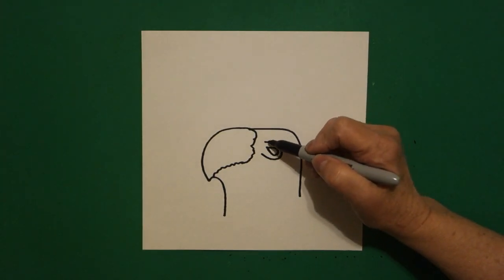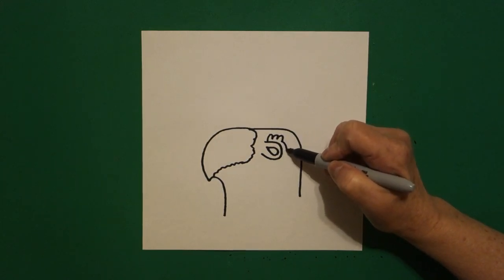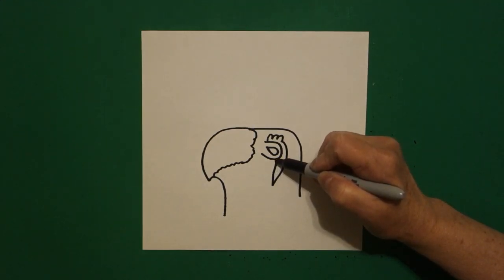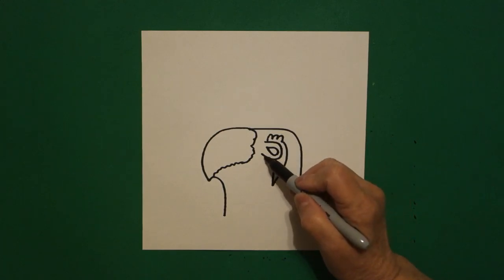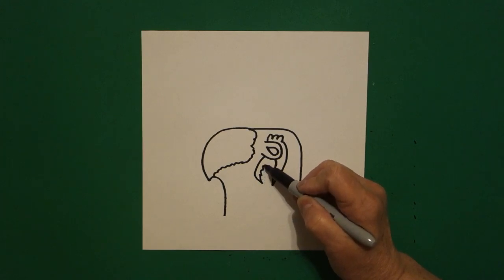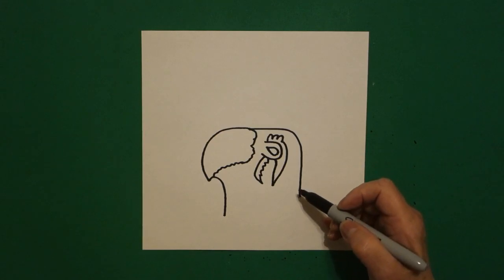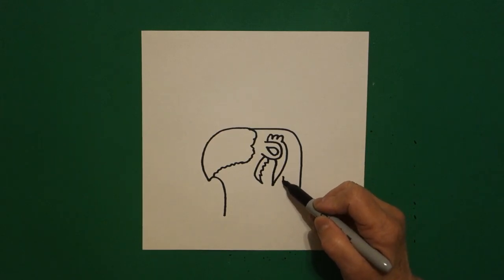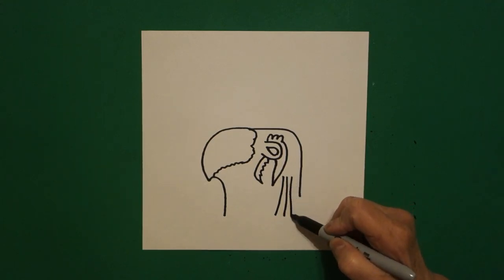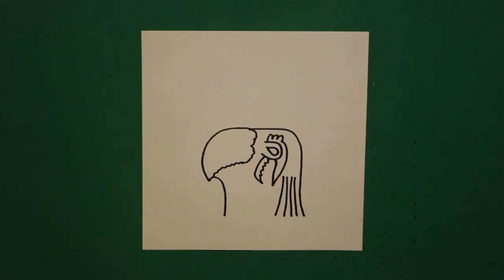Starting on the top, I'm going to draw a curve line, curve line, curve line, big curve line, curve line, up, connect. And then a little bit over onto the left, I'm going to draw a curve line down, wavy wavy wavy wavy line, up, connect. I come back to the right, and starting right about here, I'm just going to draw one, two, three, four, five slightly curved lines.